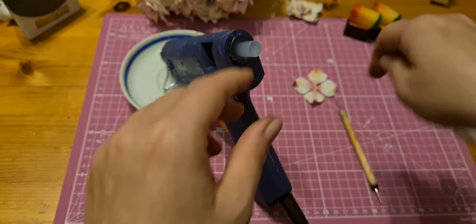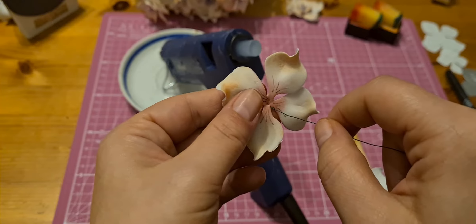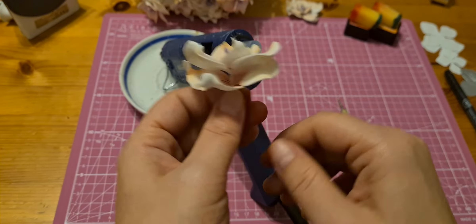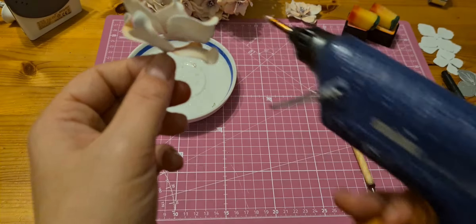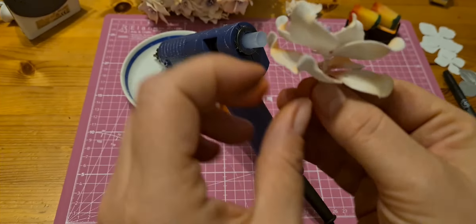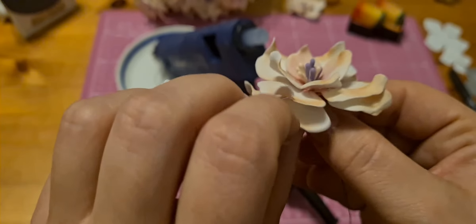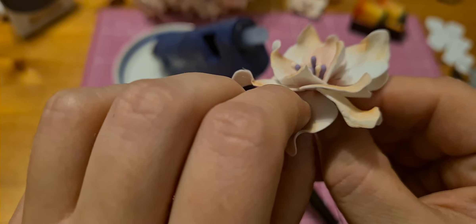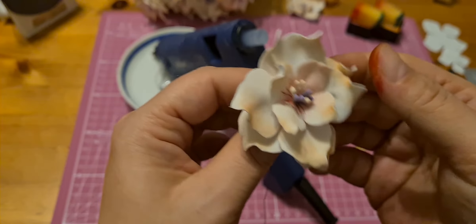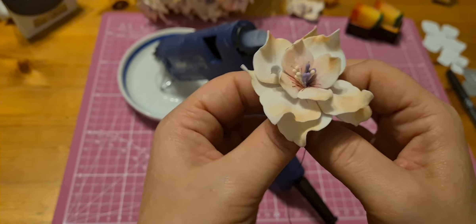Now the third layer. Place it also between the second layer petals. Push a little bit. And now we have it — our completed flower!